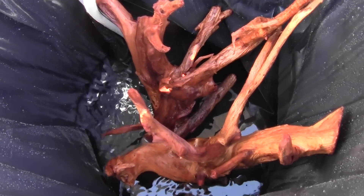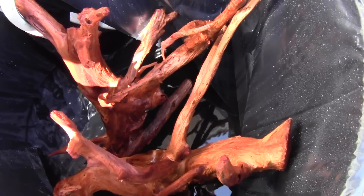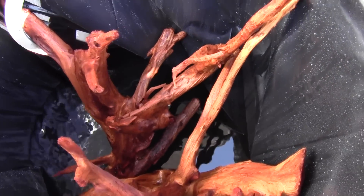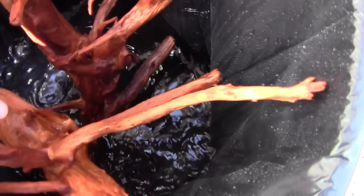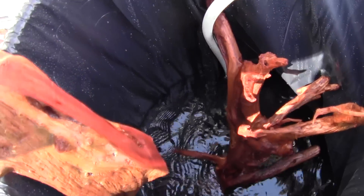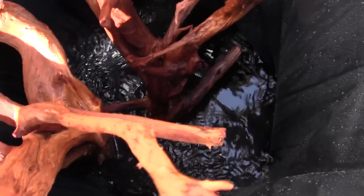Hey YouTube, Brian here. I'll do a quick video on my driftwood. As you can see from my other video, I did cut it in half like I wanted to — came out nicely. Used a sawzall. Two pieces right here. Sanded the edge a little bit so it doesn't look so noticeable.